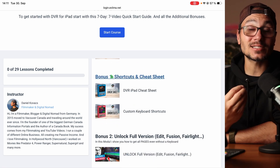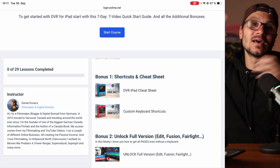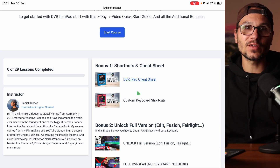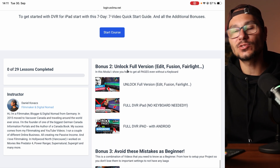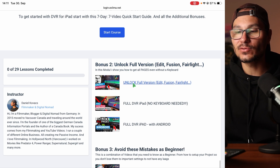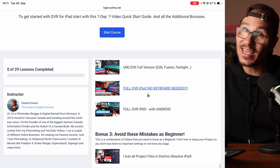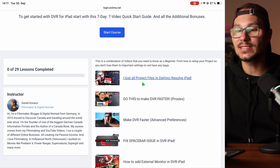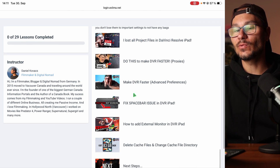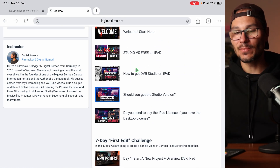The first bonus is my shortcuts — normally reserved for my DaVinci Resolve masterclass, which is the natural next step after the starter kit if you want to learn everything DaVinci Resolve is capable of — along with the custom keyboard shortcuts. Bonus two is how to unlock the full version of DaVinci Resolve, including a way to unlock it without a keyboard and even a way to unlock it if you have an Android phone. Bonus three, avoid these beginner mistakes — videos that will save you so much time.